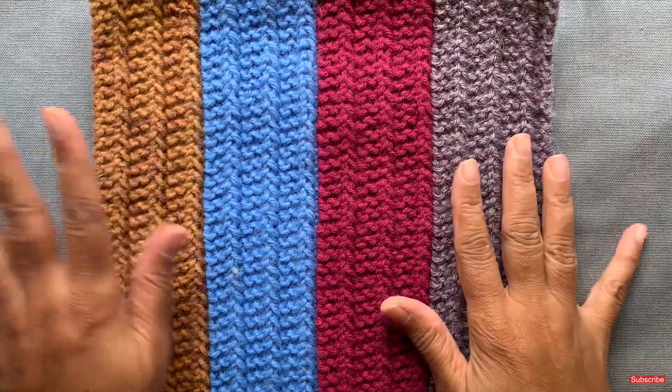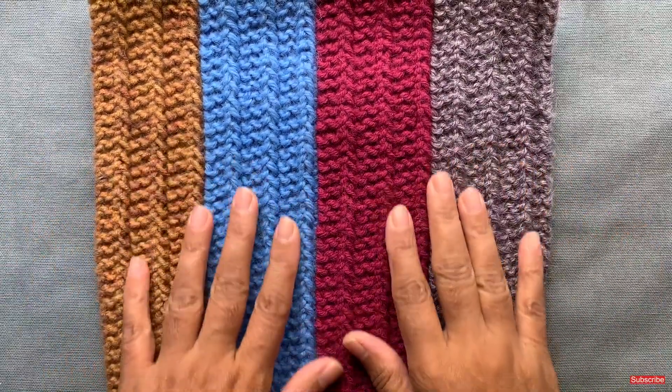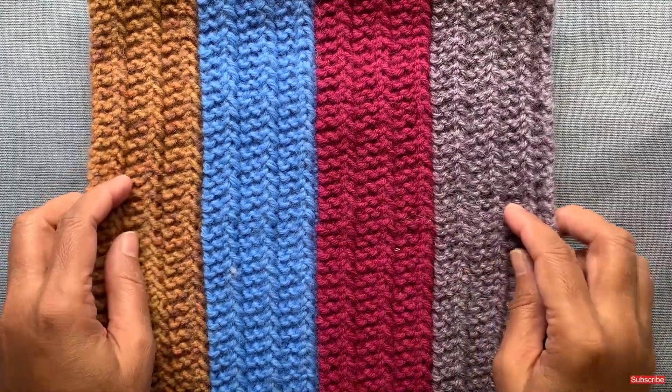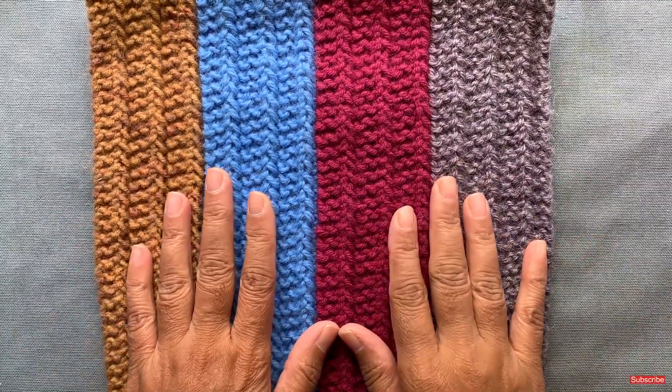Hi everyone! In this video, I'm going to show you how to knit stripes using the one row repeat stitch and using the intarsia technique.